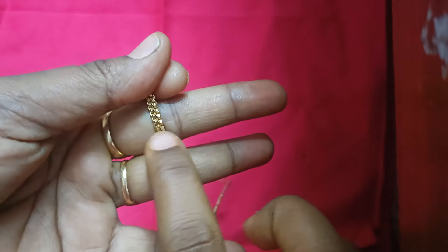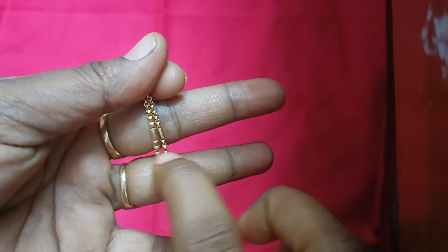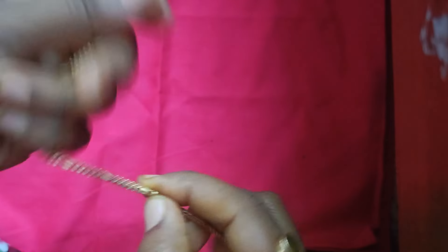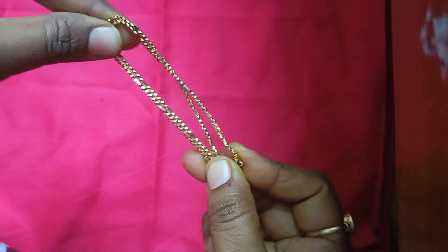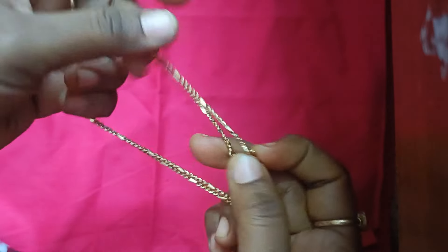This place is right here. We are removing the bracelet and removing it from each place. When we use the bracelet, we can use it in the chain. If you want to make a piece, you can use a bracelet in the chain.